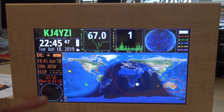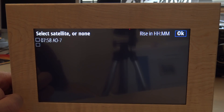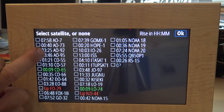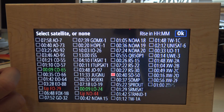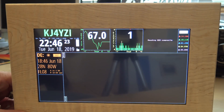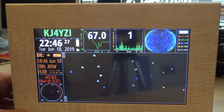Over here it shows your satellite being tracked - if you forget which one, it'll show SO-50 or SO-50 with the rise time, currently 41 minutes away. If you tap that, you can change the satellite to another one - for example AO-92 - and it updates without needing to restart.